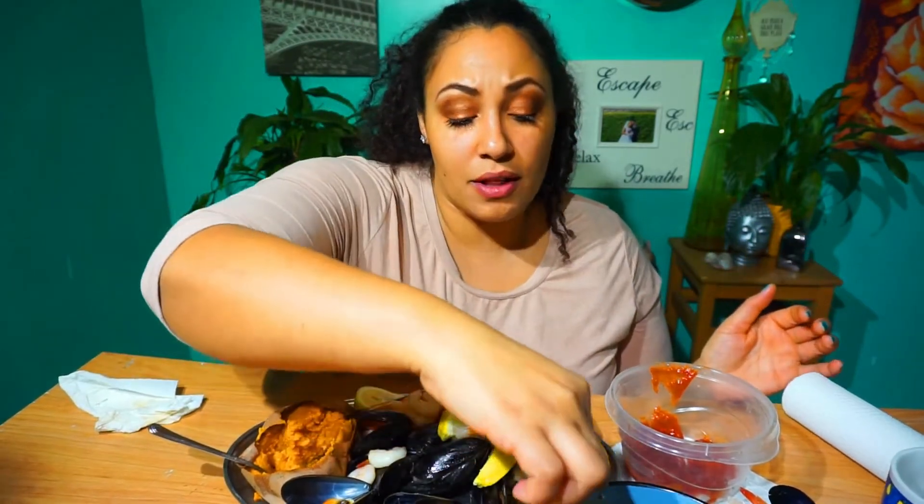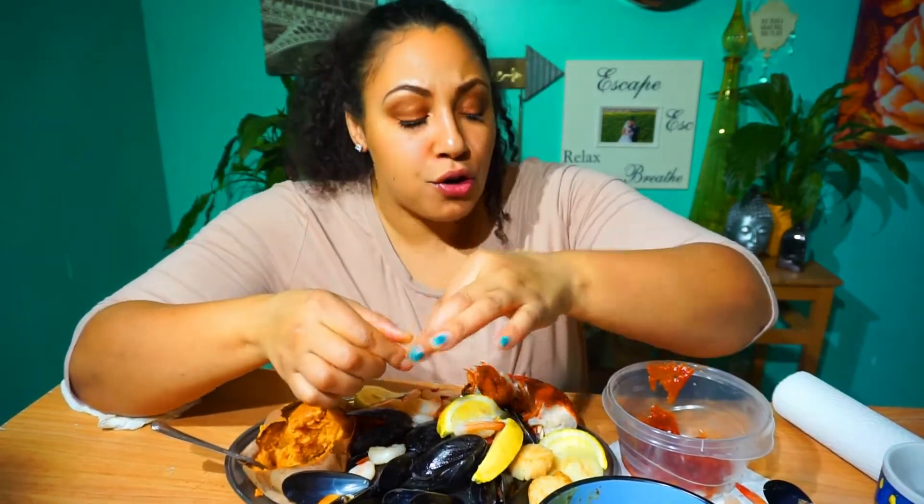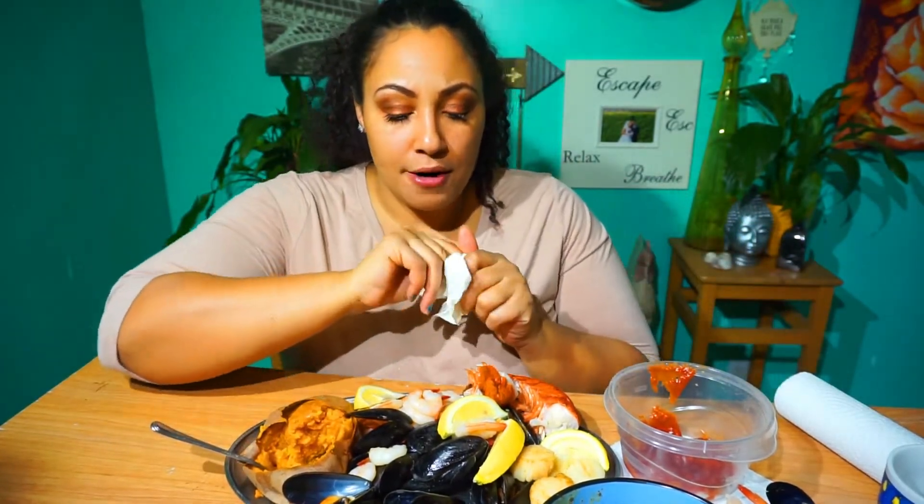Who are some of your favorite mukbangers right now? Who is your top three and why? There are so many different types — people who videotape on live chat apps, people who strictly do it in their cars, or people like me who just do it at home on chill time. I love Bea Loves Life — she's absolutely amazing, funny, she's got a lot of personality, she loves to cook and loves her family. I don't think I've missed one of her videos in the last year.